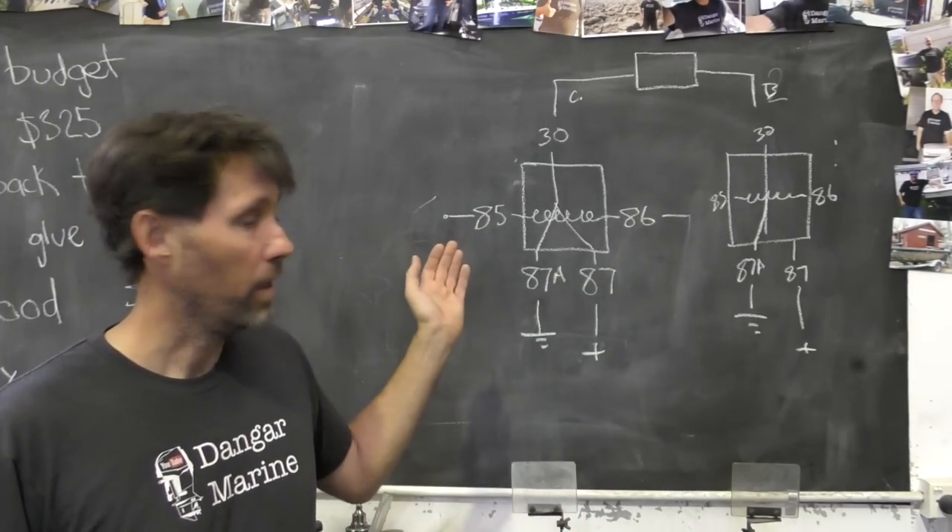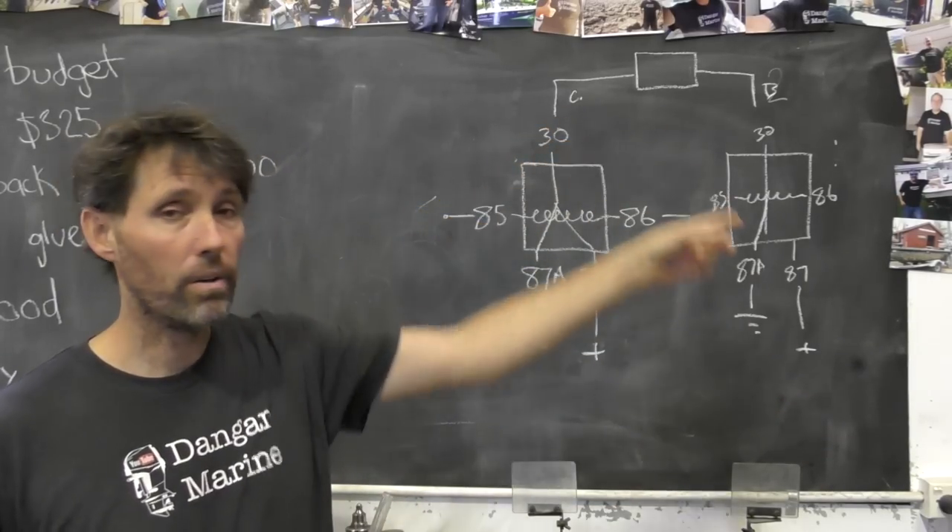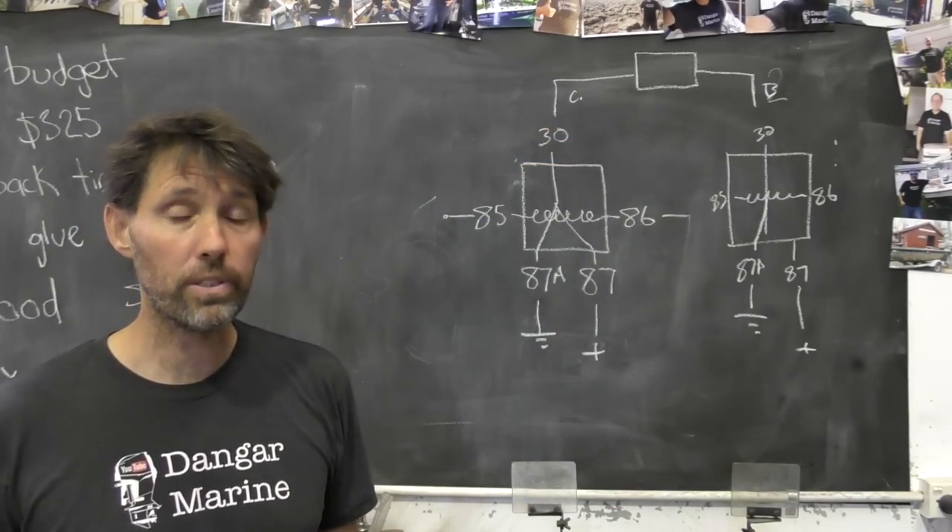If you turn both relays on, you'd have positive 12 volts going to both sides — there's no potential difference and the motor still doesn't do anything. So if you're trying to use one of these little patch leads to test a trim/tilt motor, you simply take out the relevant relay for whichever direction you want to test, then plug from pin 87 to pin 30 — you're supplying positive power to that side. The fact that current runs from pin 87 to pin 30 instead of pin 30 to pin 87 is not hugely relevant, but it's worth knowing when diagnosing these trim/tilt problems.